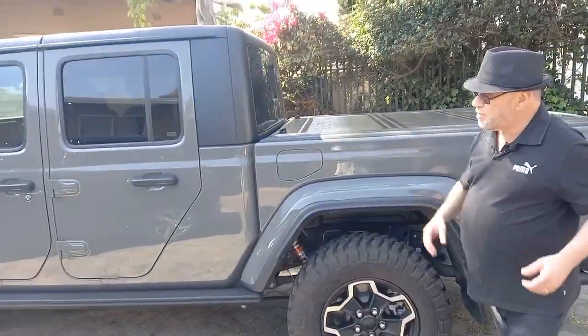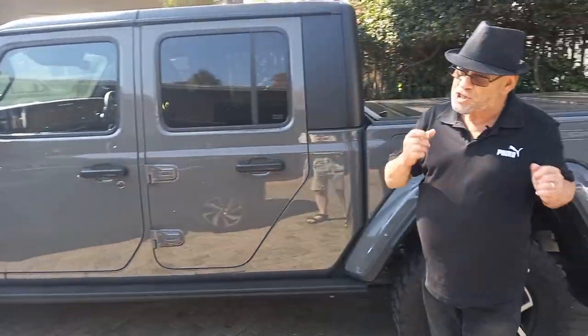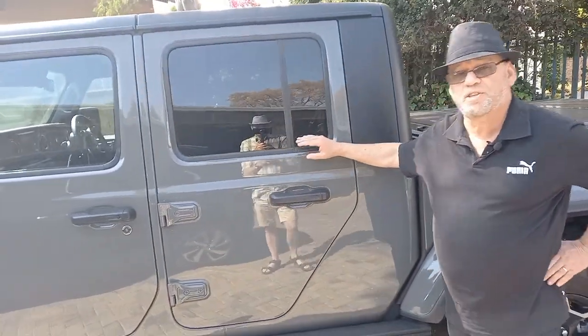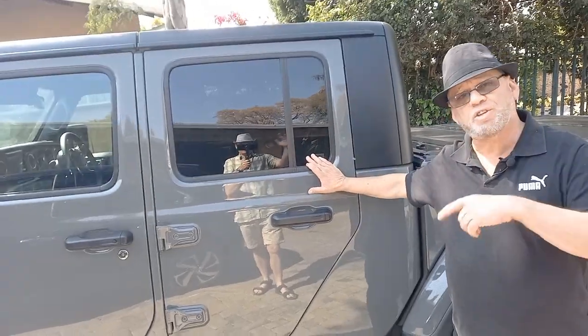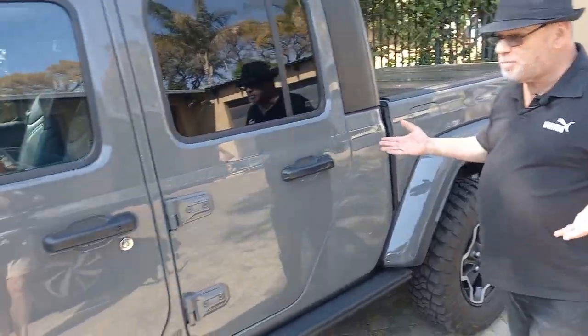Hi, I'm Alan R. This is Motor Matters. A little bit of a different video today because this was Ledfoot's test car for a change, which I stole from him. You can see me in the background. I stole his test car for a day or so this time round. You know what it is, of course — Jeep Gladiator.